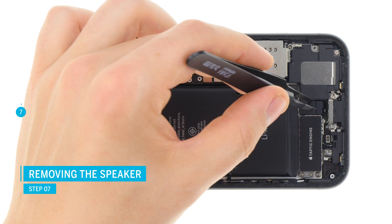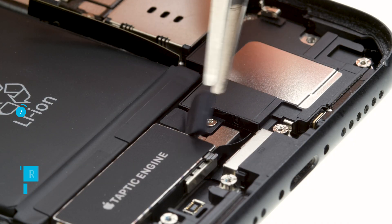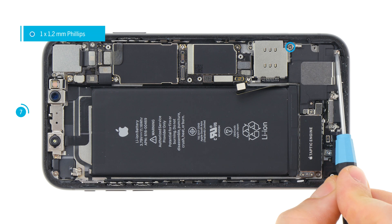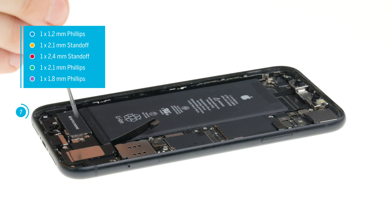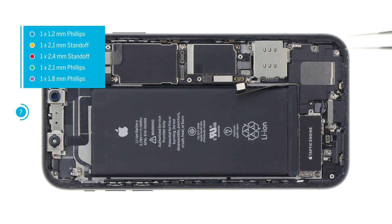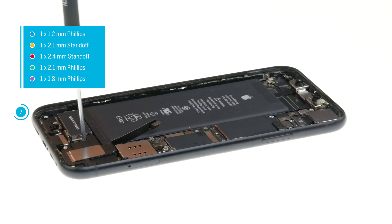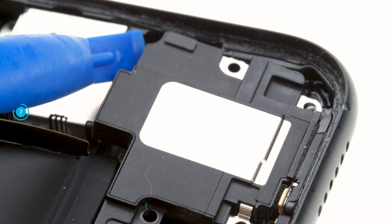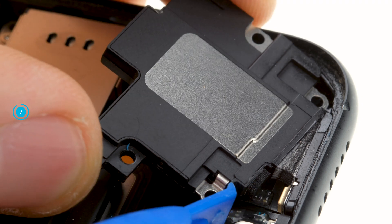Remove the slightly glued rubber cover over the contact of the taptic engine. Then you can loosen the screws of the speaker and remove the cover. A small metal clip is screwed in at the top of the speaker. Grab it with tweezers and remove the screw. Remember the orientation so that you can reinsert the clip correctly later. The speaker is glued to the bottom edge of the frame. With hot air you can loosen the glue more easily. Then lift the speaker up a little and remove it from the unit.